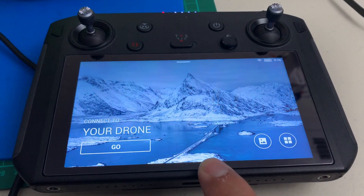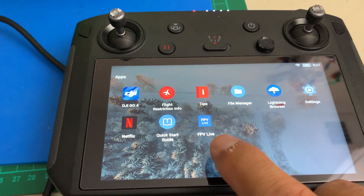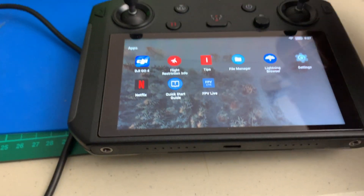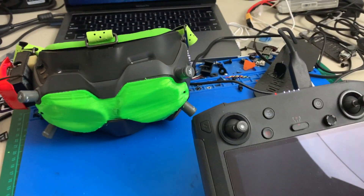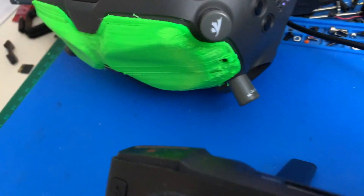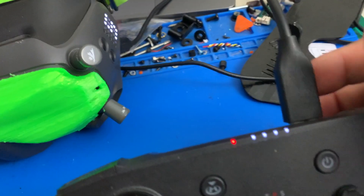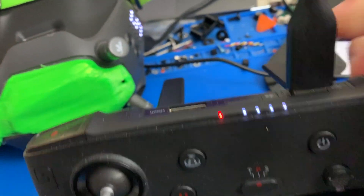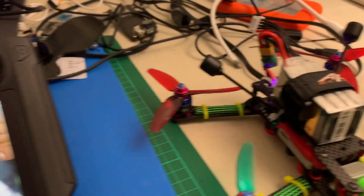Once you upgrade the smart controller, there's a new icon called 'FPV Live.' Turn that on and connect your USB cable from your remote to your goggles. You will then get that live stream to the smart remote — I will demonstrate that. Turn on your goggles, connect the USB-C cable to the side of the goggles, and the other end — regular USB — goes to the back of the smart controller. After the firmware upgrade, you'll see this little icon; turn that on.